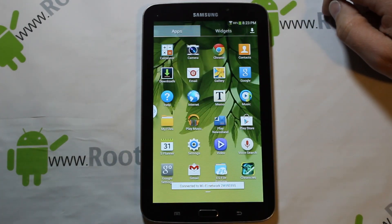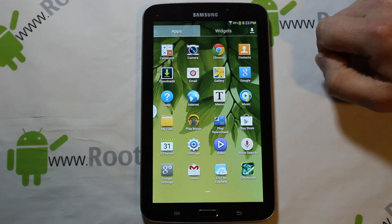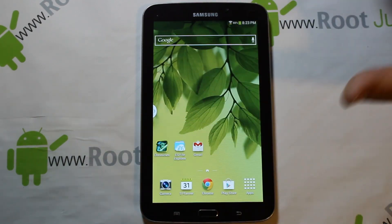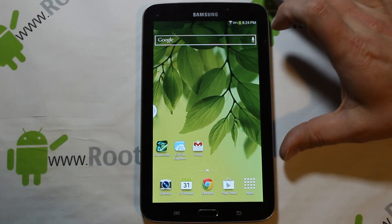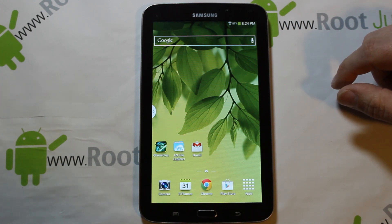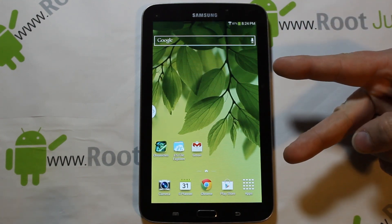This is what the ROM comes with out of the box — minus the three apps I downloaded. It's very stripped down, but if you want anything more you just download it from Google Play. There aren't many widgets either, but it runs very smoothly and fast. I'm definitely digging it. Android 4.2.2 on the Galaxy Tab 3 7-inch — this is what I'll be running for a while until something better comes along. Root Junkie out.